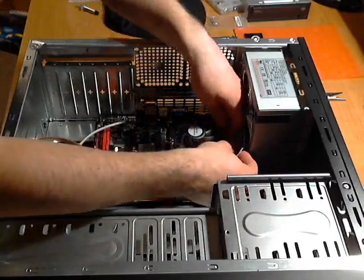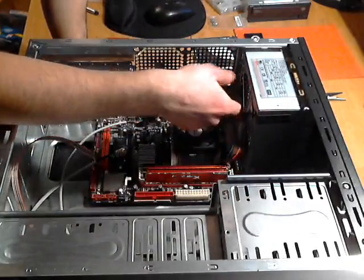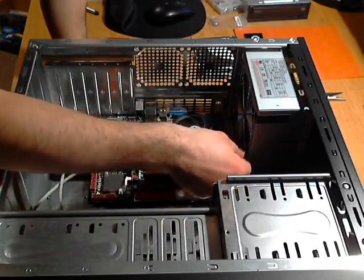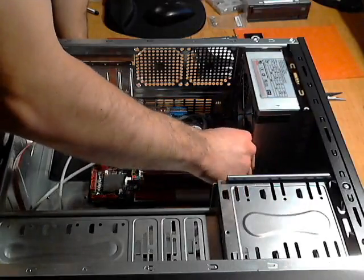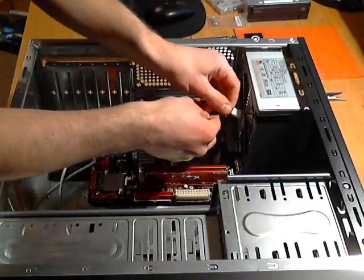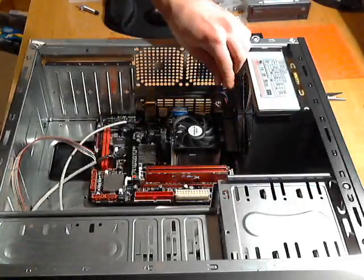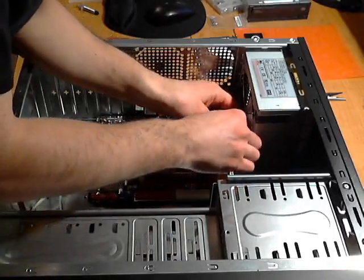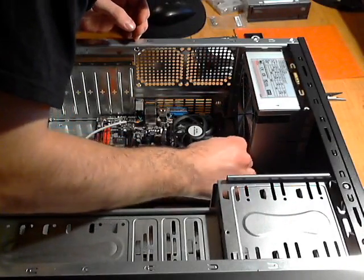That makes good connections. Now, this wire here is hitting the power supply and could possibly go into that fan. Before you turn the computer on for the first time, there are a few things you can do — you can use zip ties, or what I'm going to do is tie a knot through the wire. That actually shrinks up the cord quite a bit so it won't be anywhere near the fan.